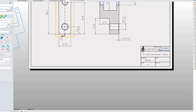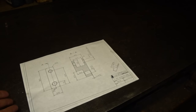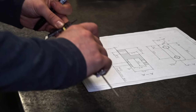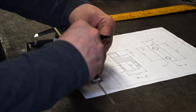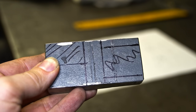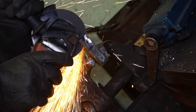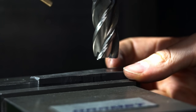ZW3D allows me to do quick designs and turn them into mechanical drawings. So let's make it. Doing some markings here. After some rough cuts, let's get a bit more precise on the mill.